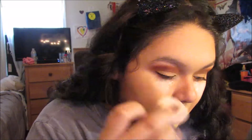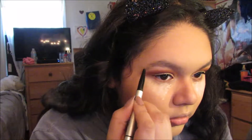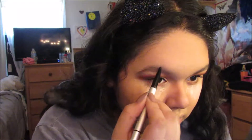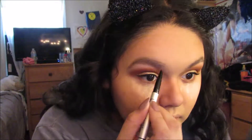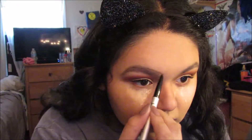Now I'm using my Tarte concealer under my eyes, going in with the Real Techniques sponge on the pointy side to blend in the concealer. Then I'm using my Airspun powder in the color Translucent, just baking my under-eye area — because it's a concert, there's sweating, and you want to make sure everything is going to stay on throughout the night. Then I'm using my e.l.f. Cosmetics Brow Power brow pencil in the color Universal, which I got in my Boxycharm — I actually love it and I like the pencil better in her opinion.